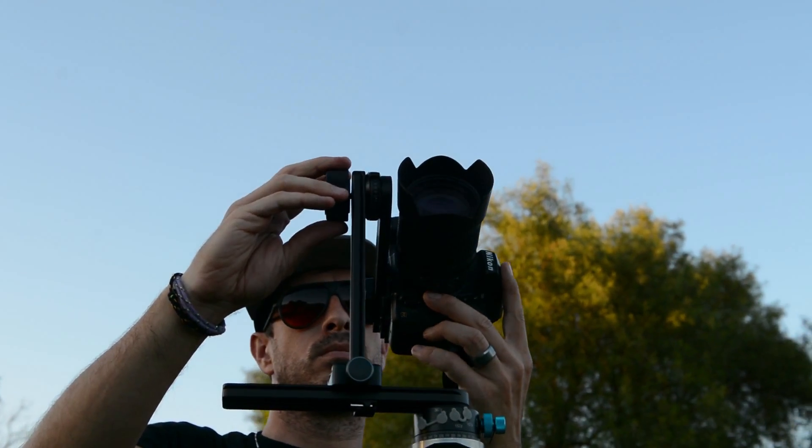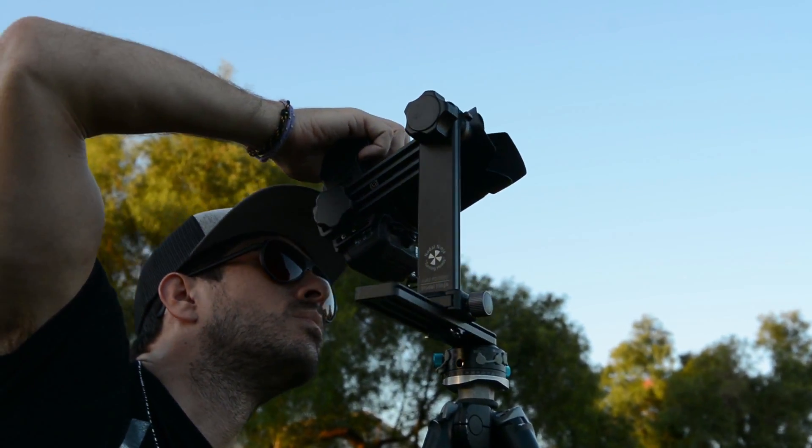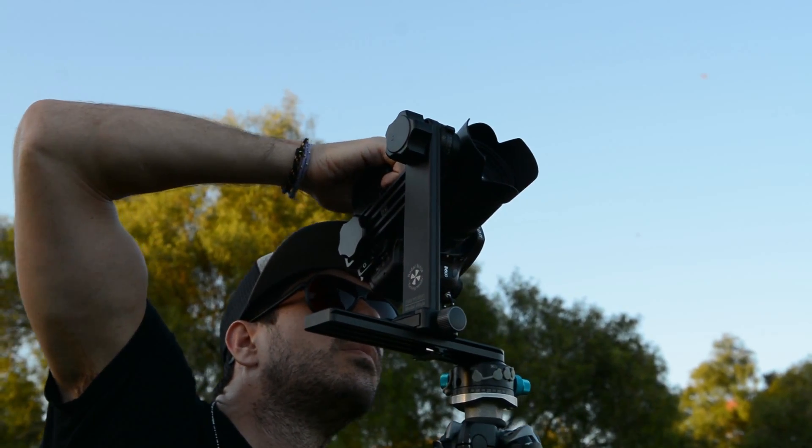We even thought ahead for the Nodal Ninja 6. We know that we have automated systems that are going to take images with an automated rotator on the bottom. The Nodal Ninja 6 has a platform that's built prepared for that already, so you won't have to worry about getting a new rig when automation comes out. It does have a 30-day money-back guarantee and a 5-year warranty — we doubt you'll ever use it.